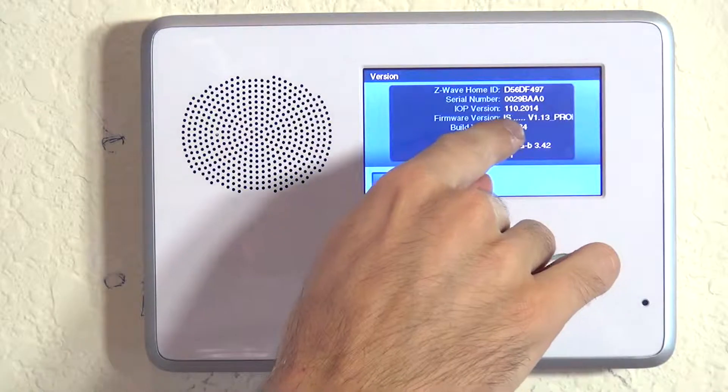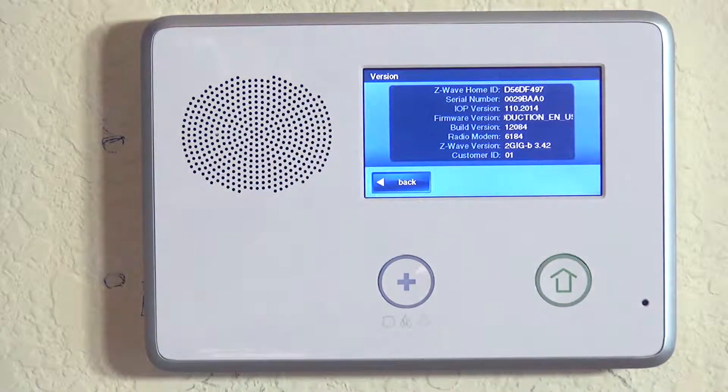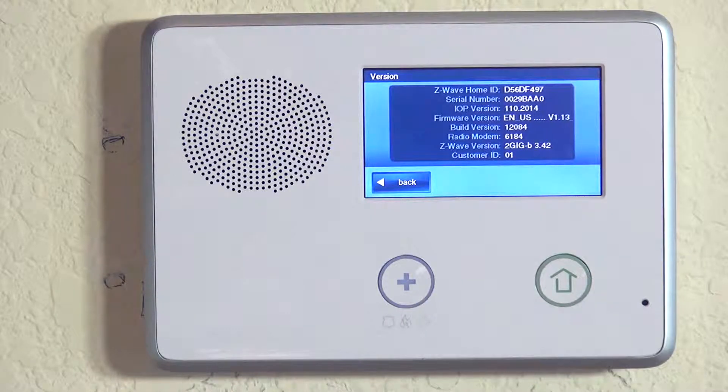This panel is running version V1.13. So if you had a feature that said you need to be Version 1.13 or higher, you know you have the right system for it, and you can contact Alarm Grid and we'll be able to push the new feature to your system if you don't already have it.